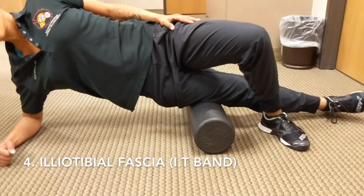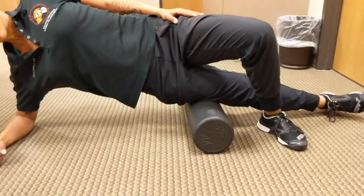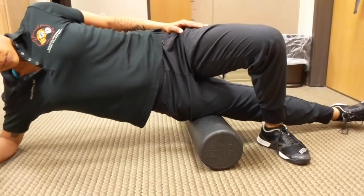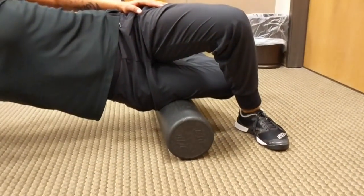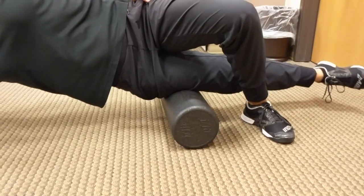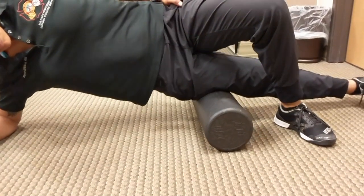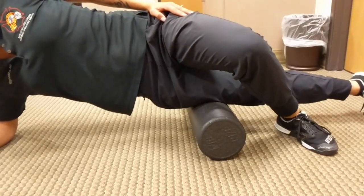For the fourth exercise, we're focusing on the iliotibial fascia, most commonly known as the IT band. We're going to find an area of discomfort, placing that foam roller right above the knee joint. If you're not feeling anything in that spot, you can either go up or down. We'll then focus on a contract and relax component, also known as flossing — bringing the heel towards your bottom and extending back out straight. With the other foot planted on the floor, you can alleviate some pressure by pressing up. You can also contract or relax the quad and repeat the heel-to-bottom technique.